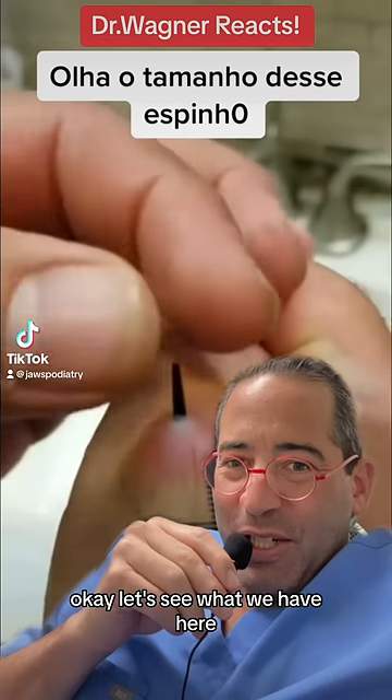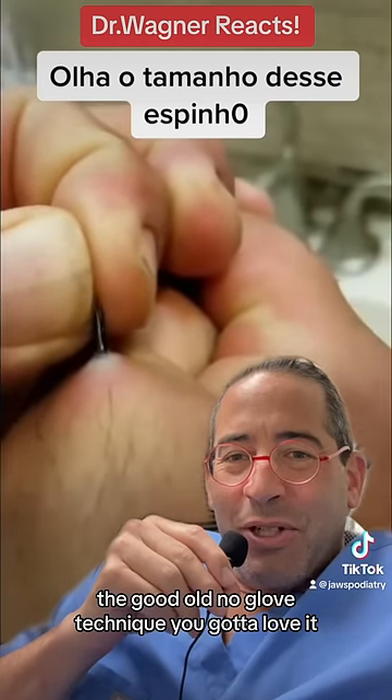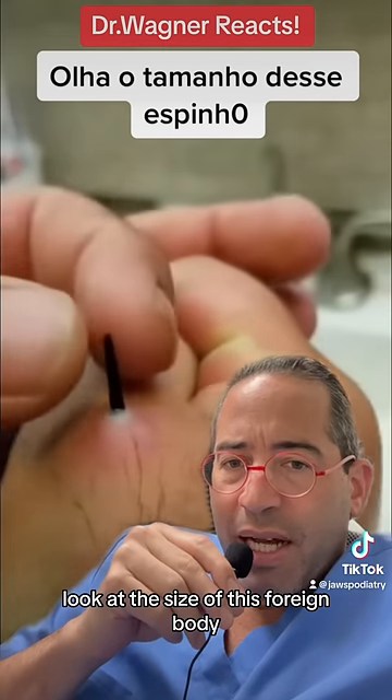Okay, let's see what we have here. The good old no-glove technique — you gotta love it. Look at the size of this foreign body.